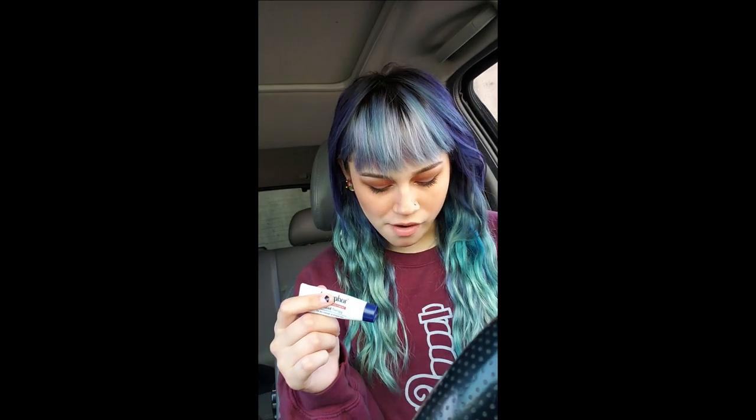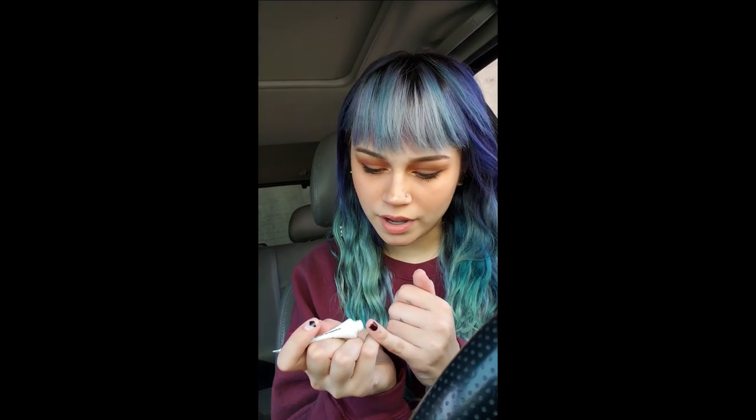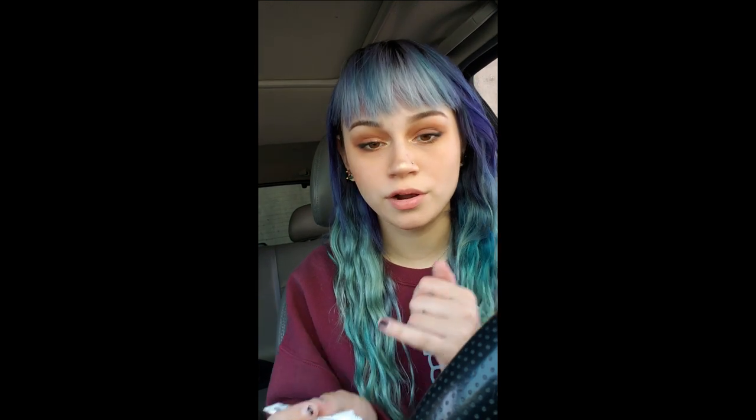I always start with Aquaphor. At home I actually have the big one — I feel like the formula is exactly the same as the small one for lips — but you use the smallest amount because you don't want to overdo it. Usually if I have time I let it sit and absorb a bit, but if you use a little bit it doesn't really matter.